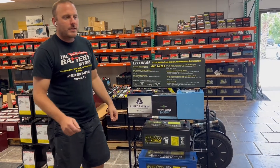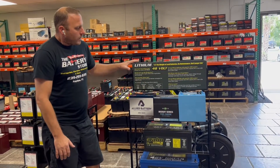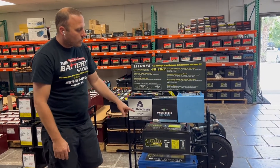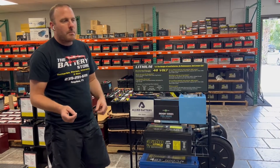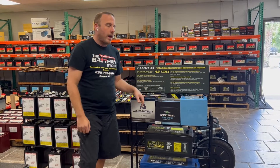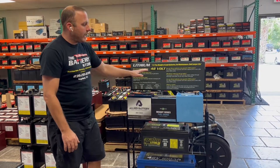The mono block is good for higher-output applications. Once you identify what you've got, we recommend whether to go mono block or drop-in. For high-amp motors and controllers, you typically need three of the modular units, which raises the price a bit.